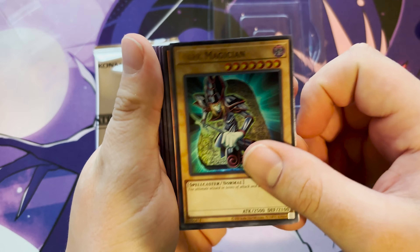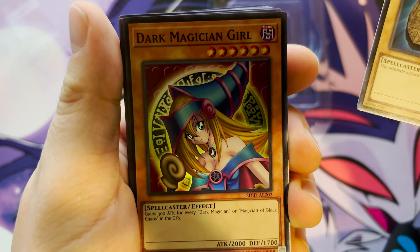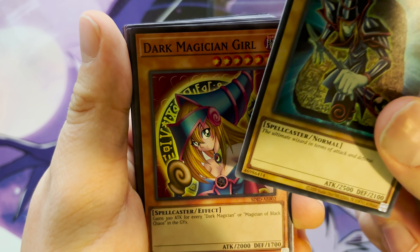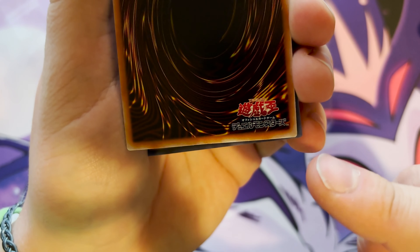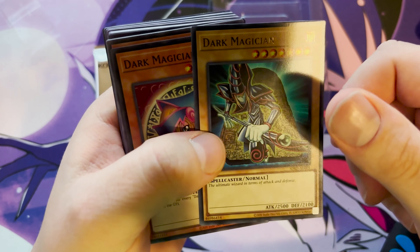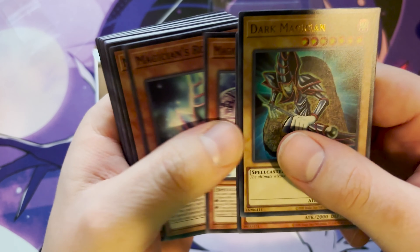So we got Dark Magician, which is a really nice reprint — I wish they went with the original, but it matches the box. We have Dark Magician Girl, and as you can see it is the uncensored artwork — it has the knight, it has the star, it has the cleavage, it has all the things. And if you look on the back, these are OCG cards, just in English. So any weebs that want to play Yu-Gi-Oh in Japan now can.